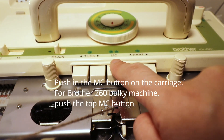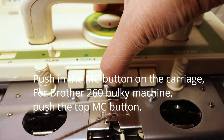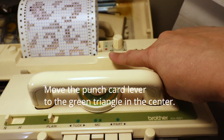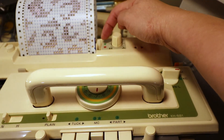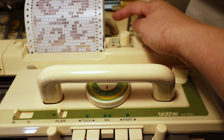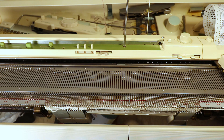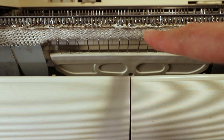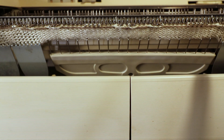Then we push the MC button — I believe MC stands for multi-color. For the punch card setting we place it to the center, the regular triangle, not the elongated one. Now we just knit back and forth until you reach the length you like. You can see the second color creating some floats — when designing the pattern you should consider float length, as for some projects shorter floats are important.